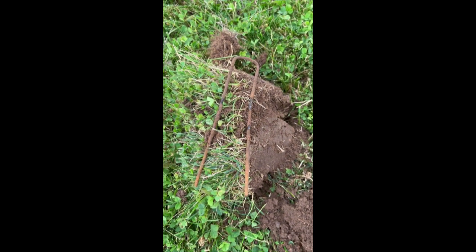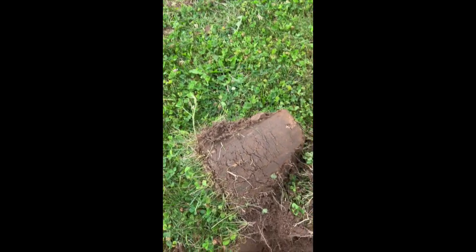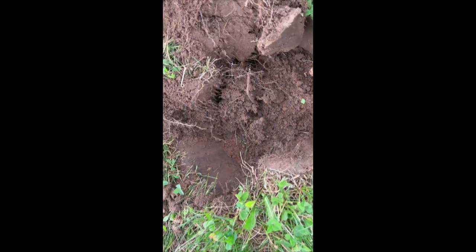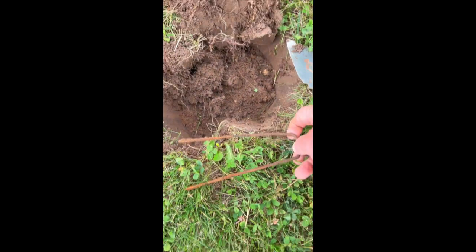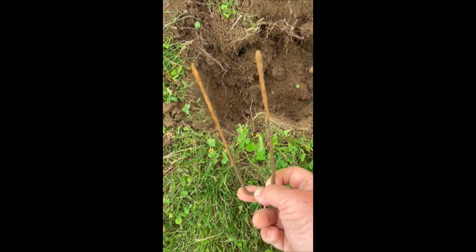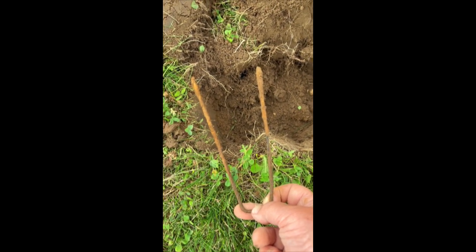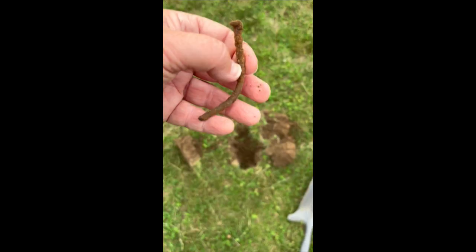There we go, and not too far from my other holes. Can you see it? Just keep finding them. And this hole produced a nail.